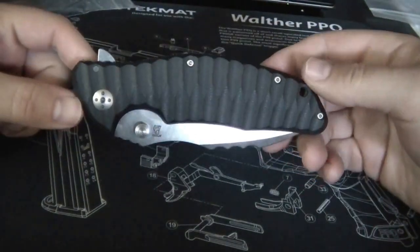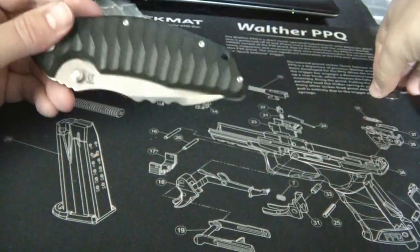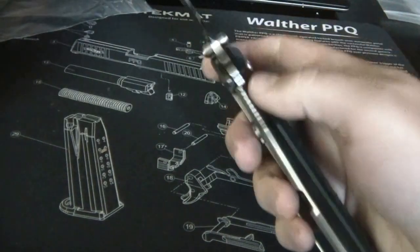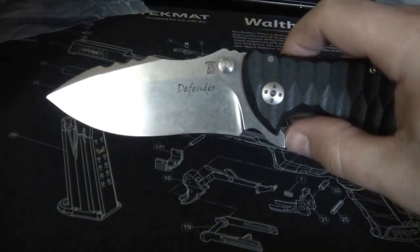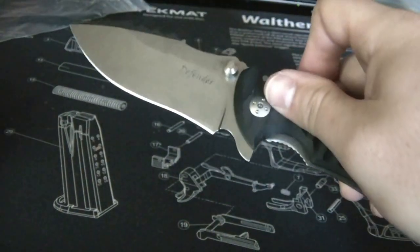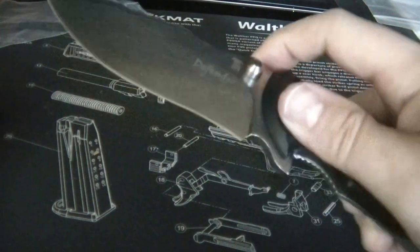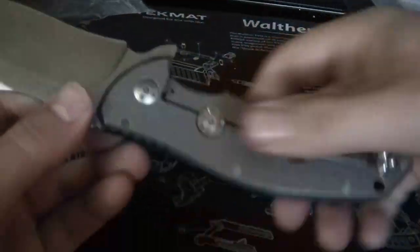Alright, so what I decided to do is just combine these two videos. All I had to do was a quick adjustment with the pivot tool, and bam - it's flipping out nice and smooth. I didn't even put lube on it and it was flipping this smooth. I just put a little of that Tough Glide on there and it's ten times smoother. It doesn't take really any wrist action.